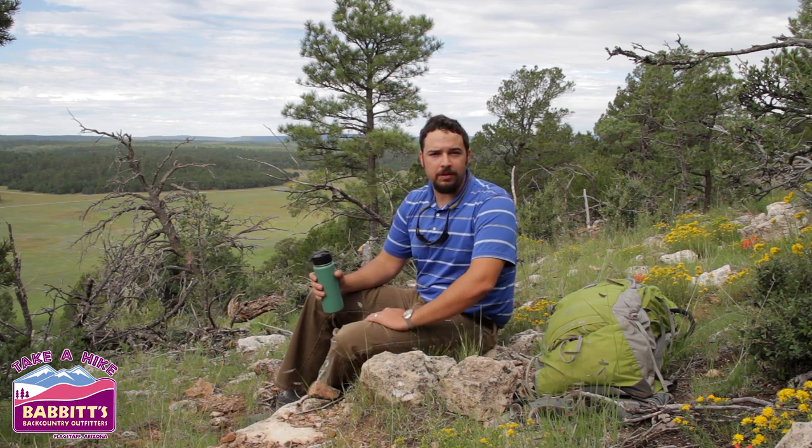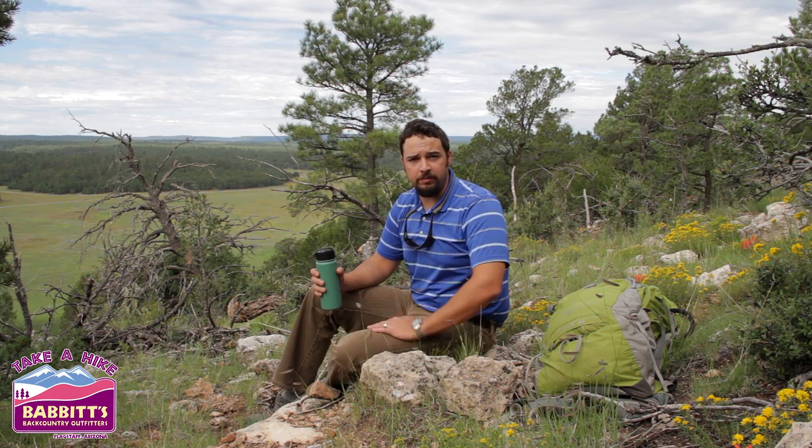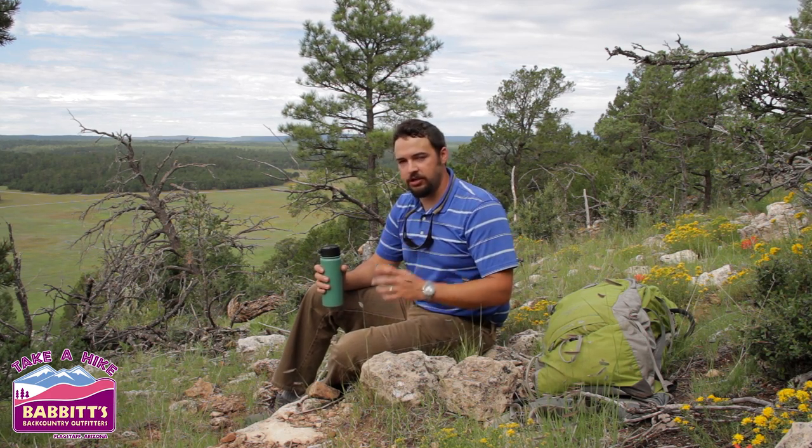Good morning everybody. I'm Sam with Babbitt's Backcountry in Flagstaff, Arizona. This morning we're going to talk to you a little bit about all the cool things you can do with a Jetboil and really all the parts and pieces that make up the entire unit.